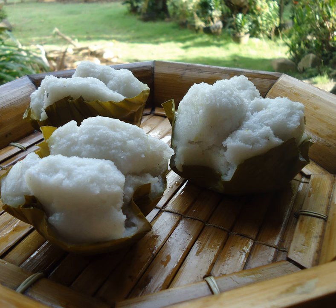Puto is a type of steamed rice cake usually served as a snack accompanied with savory dishes such as dinuguan or pansit in Philippine cuisine. It historically originated from Asian countries such as Japan, China, Thailand, Indonesia, and Malaysia. It is often eaten with grated cheese.